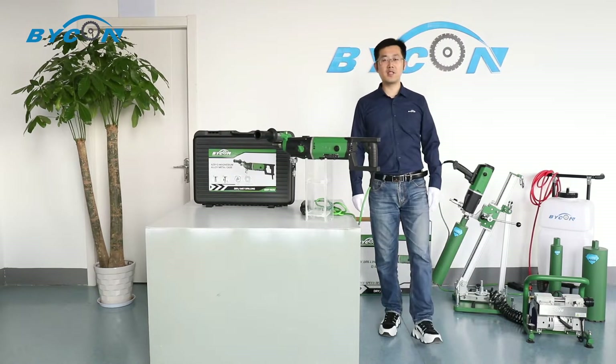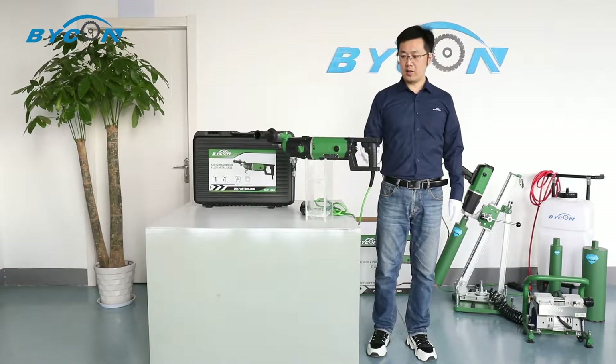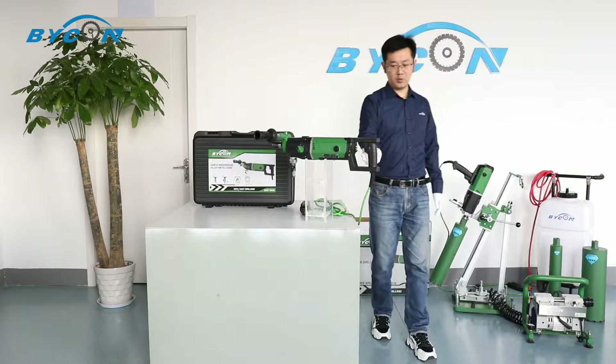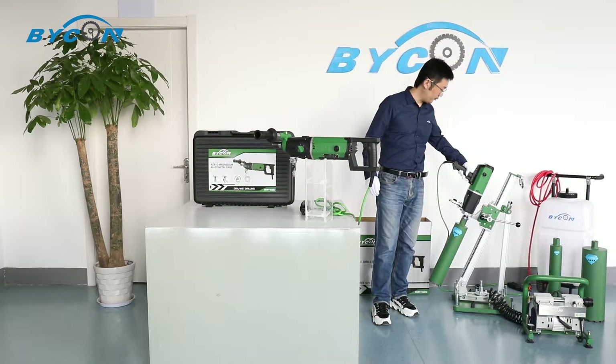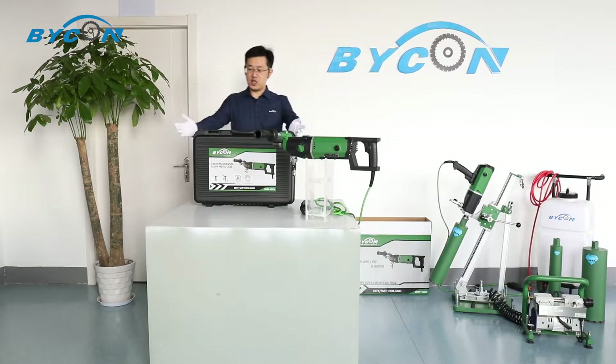Our DMP162 core-geo model has two models: one with a D handle and the other with a P handle. First of all, let's open the box and check what's inside.